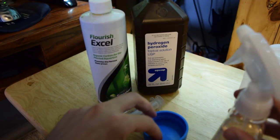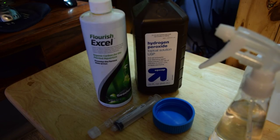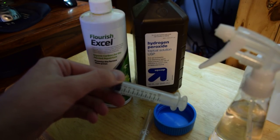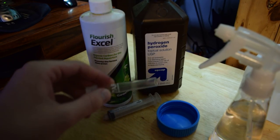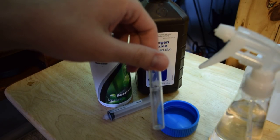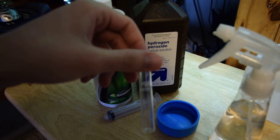You want to keep track of how much hydrogen peroxide you're putting in — too much can harm your fish and your plants. It's very hard to overdose, but I like to be as accurate as possible. So I have here this needleless syringe, which has milliliters marked from 1 through 10.